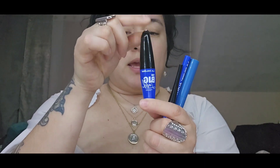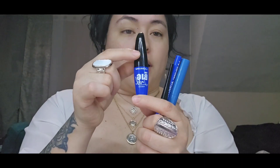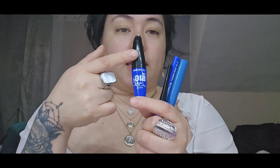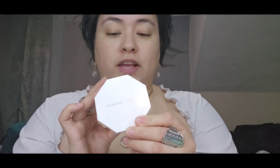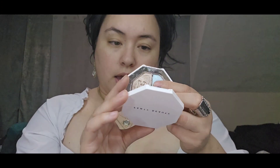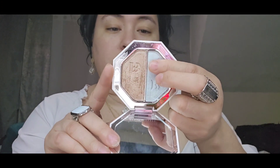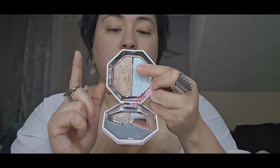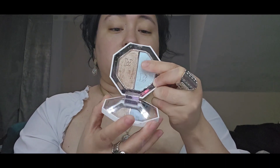We have our mascara in the navy tone from LA Colors. And now I want to show you the highlighter we're going to be using today — this is the Kilowatt Foil from Fenty Beauty in the shade 'Minted Mojito.'